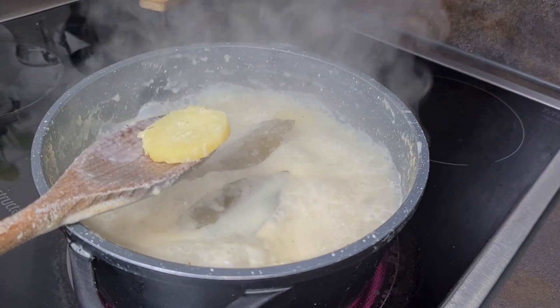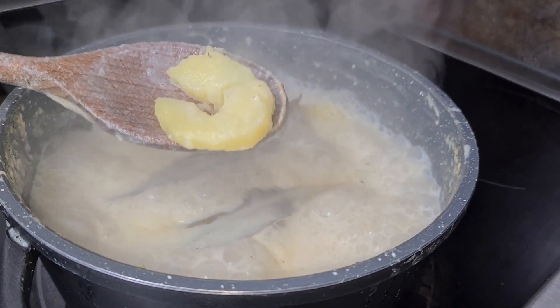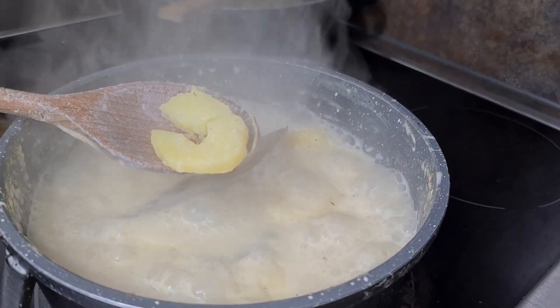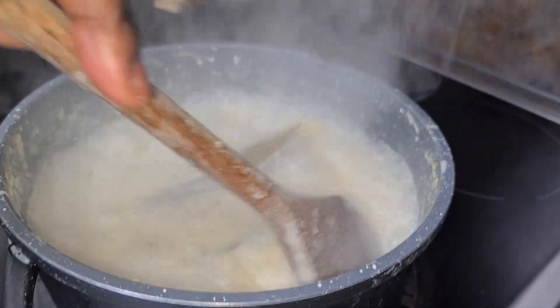At this point we have to check if our potatoes are done, and as you can see they are soft but not really soft, so just take them off the heat and allow them to cool down.